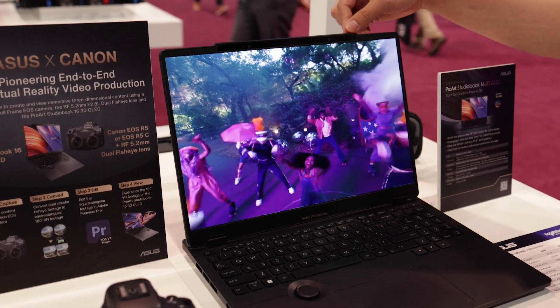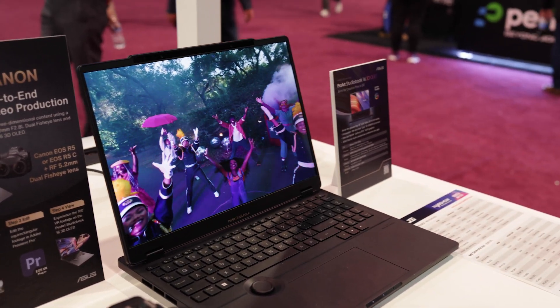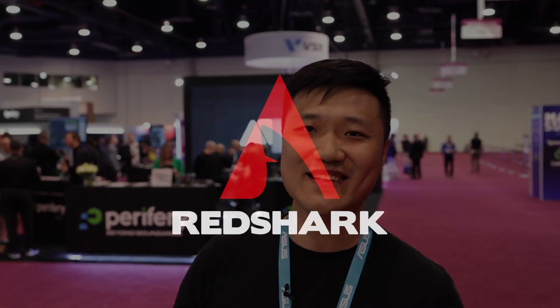There's a set of cameras as well as sensors built in, so it tracks your eye movement and makes sure you'll always be able to see the 3D content from any angle in front of the camera. These are a few new things from ASUS ProArt at NAB 2023 — hope you like it!